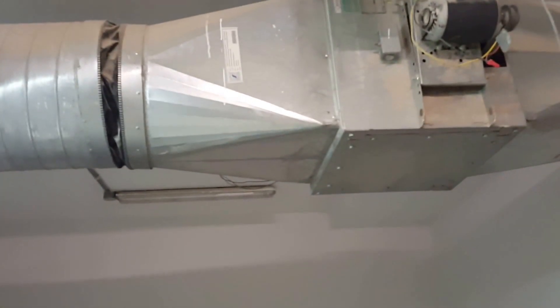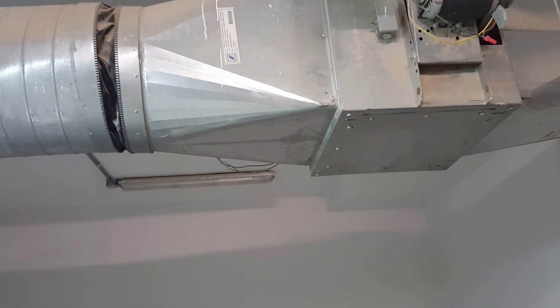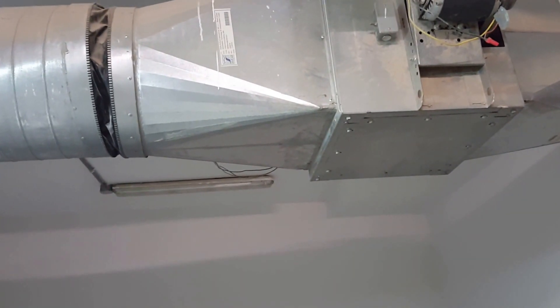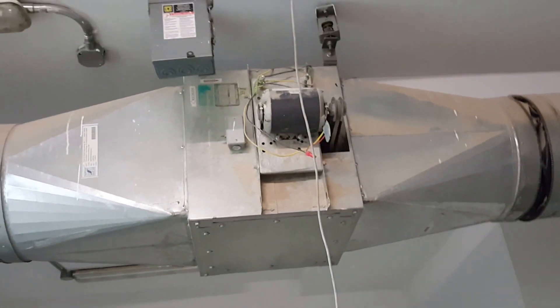After the duct is stored, we install the flexible here. This is a reducer — we call it a reducer. Then we connect the acoustic lining. I already explained what acoustic lining is. After that, we hang the fan here.